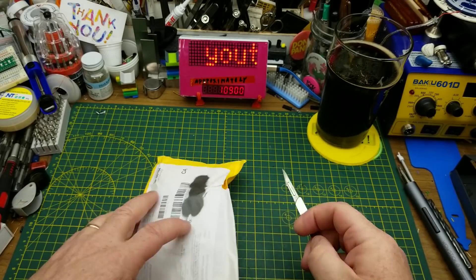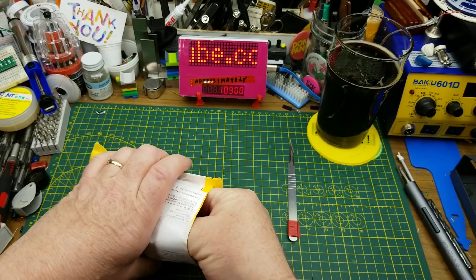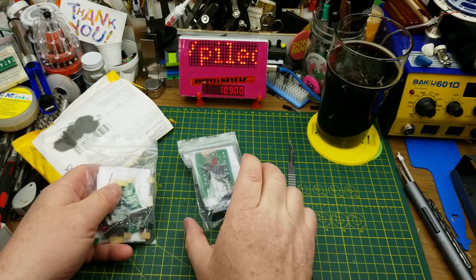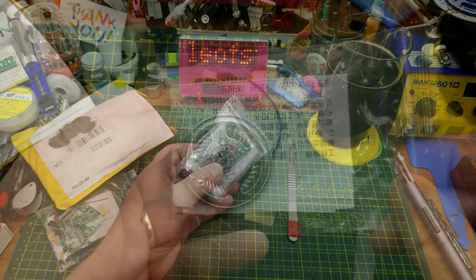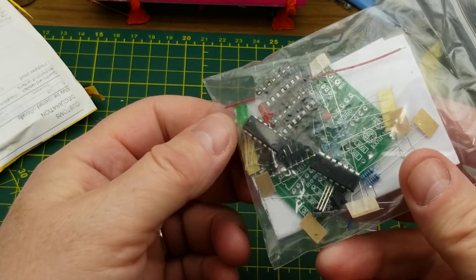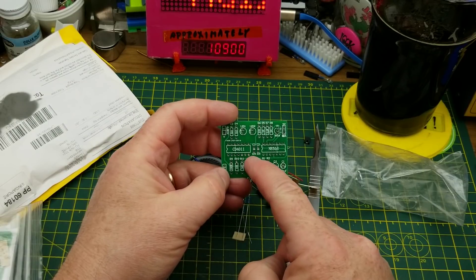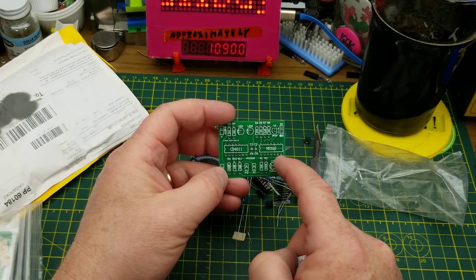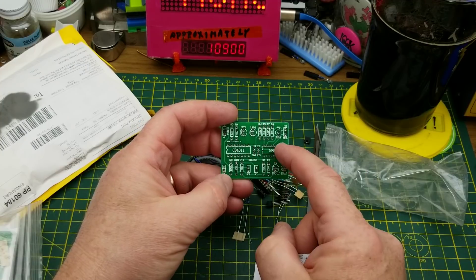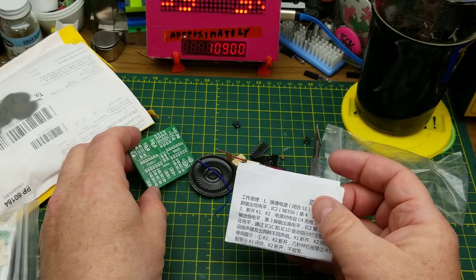Next in, we have two integrated circuits according to the package — actually it's two kits. This one looks like it's got a speaker in it and a couple of 14-pin ICs. The two chips are a CD4011 and an E556, which is two 555 timers in a single package, so we have a couple of oscillators.